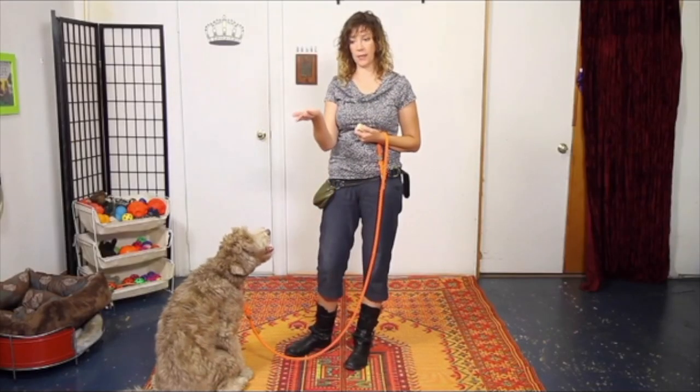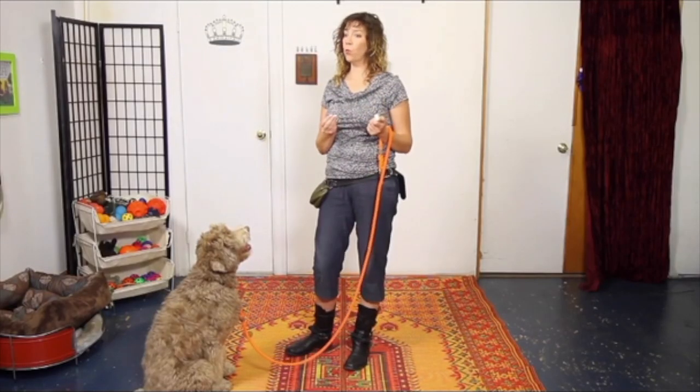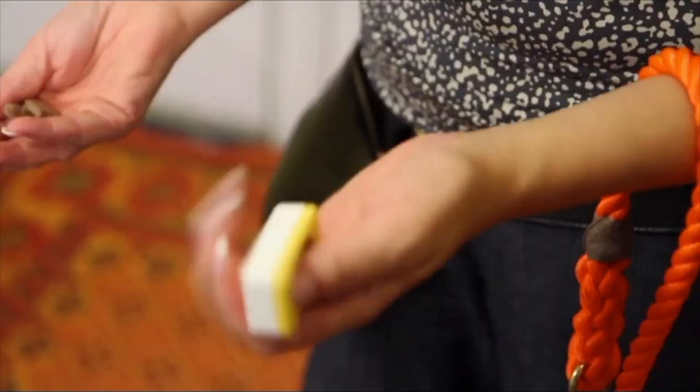That means getting rid of the lure and transferring to what's going to ultimately become a hand signal to your dog. That's when you see people asking their dog to lay down or to sit with just an empty hand and no treat present. You're going to use this hand in a very similar fashion to as if it had treats in it, but you're going to reward a moment later — same time after your click as you would have otherwise, but from the other hand.